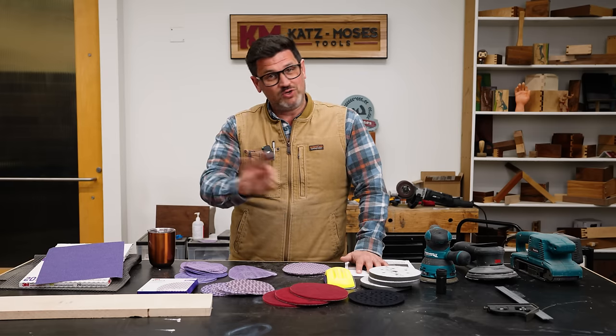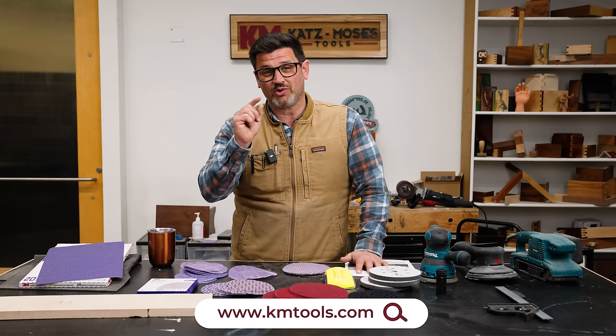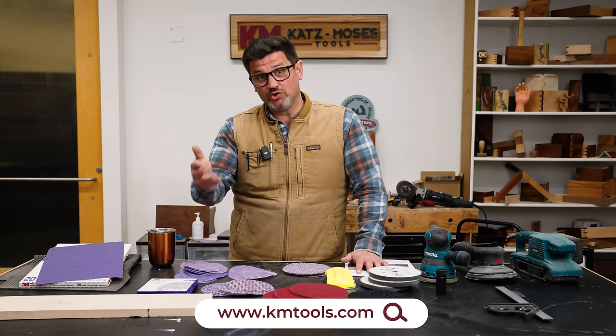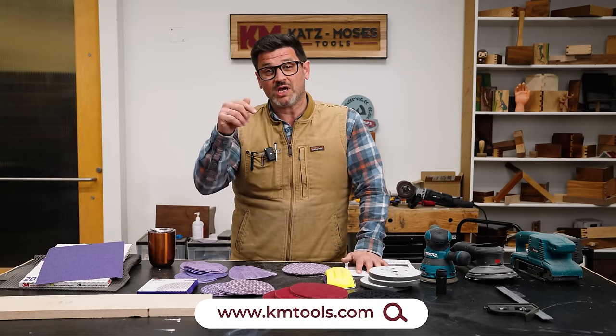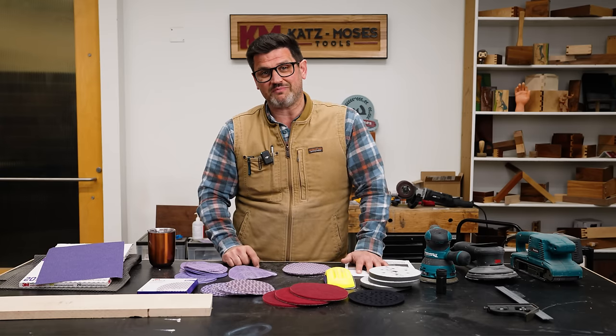Small disclaimer: most of the things I'm going to show you today we do carry on our website, and that's because this channel is supported entirely by people like you visiting KM Tools. That's how we can do no sponsors, and it's how we can give unbiased reviews and information. Everything in our store is things I believe in and use in my shop on a daily basis.